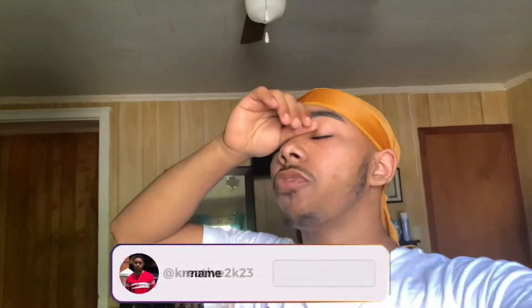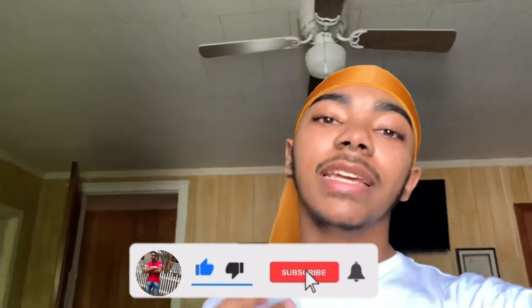What's up YouTube, it's Brokert back with another video. Right now it is currently 10:27 in the morning and I'm going to be showing y'all my morning routine. The first thing I like to do is brush my teeth and wash my face with some type of acne wash. But before we get into the video, make sure you like, comment and subscribe.